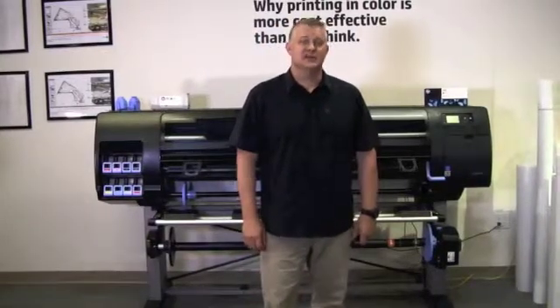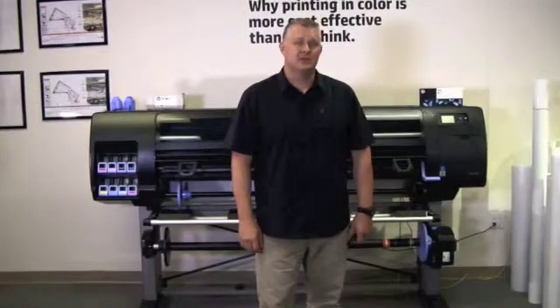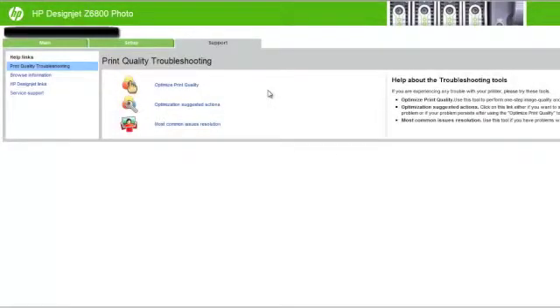HP has made it very easy to troubleshoot printing issues. Located on the support tab in the embedded web server is a section called Print Quality Troubleshooting. We have accessed the support tab within the embedded web server. You will notice that there are three options listed here. The first is to optimize print quality, which runs all calibrations on the printer. It usually takes between 20 and 30 minutes to complete these operations.